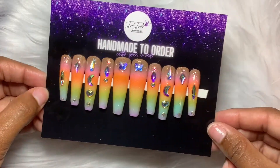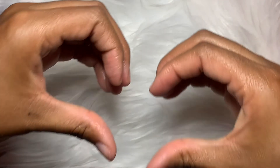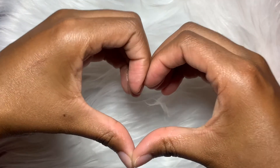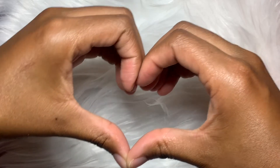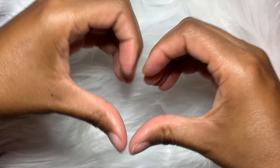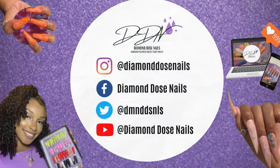Don't forget to hit that like button so my video can get recommended to more divas like you. Leave me a comment, hit that subscribe button, click the bell, and turn on post notifications so you don't miss any of my future uploads. Thank you so much for watching — I love you so much, diva gang. Until next time, peace!